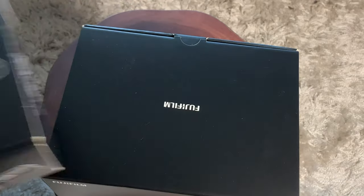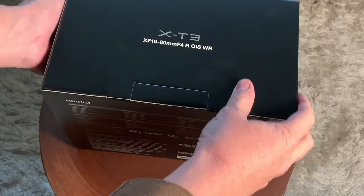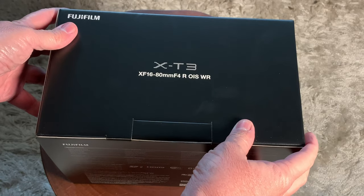Hello, it's Mark from Cars and Cameras, and today we're going to take a look at the Fujifilm X-T3 camera system with a 16-80mm f4 kit lens.